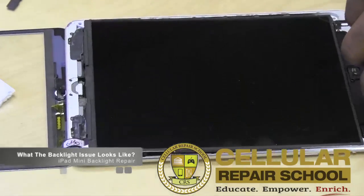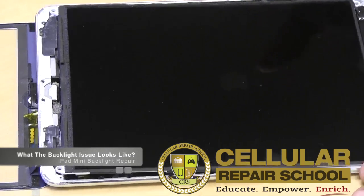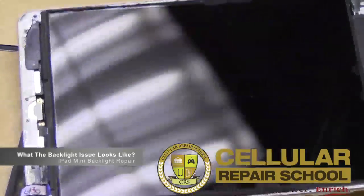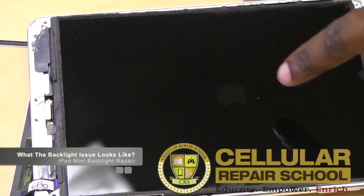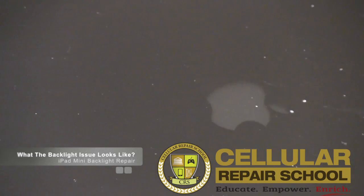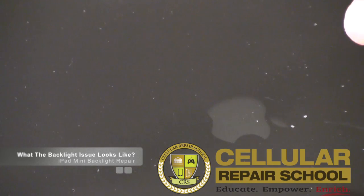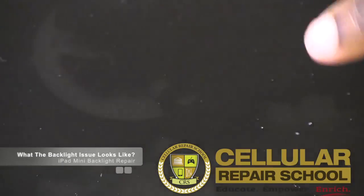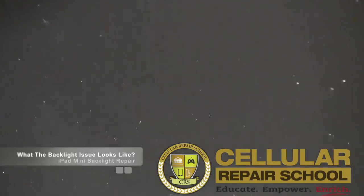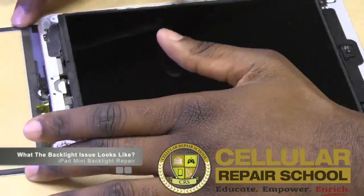I'm going to go ahead and hit the power button. You can see right here there's a little Apple logo — it's very dark. That's a backlight issue. You can see the Apple, but the illumination backlight is bad. That's how you know — hey, my fuse may be blown. Everything else is functioning fine, it's just not illuminating properly.